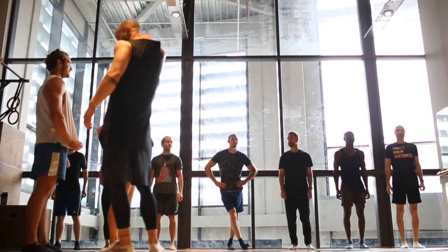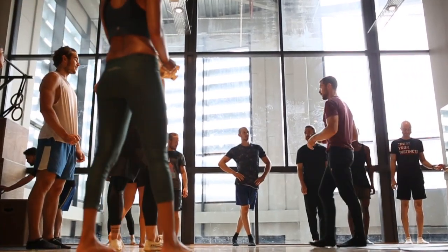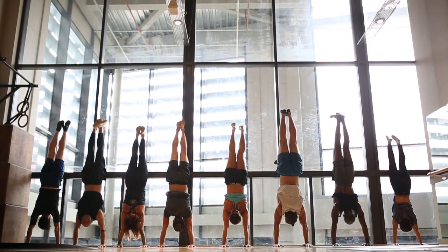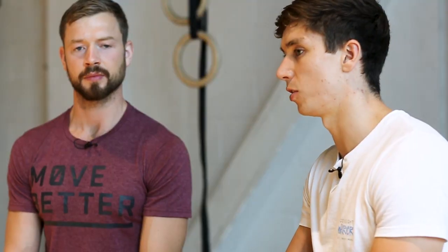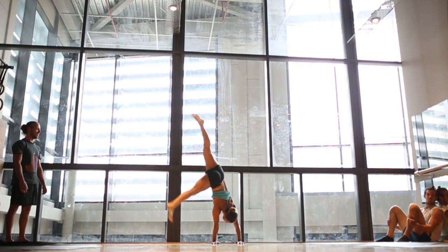You should be familiar with handstands before attending. If you're a total beginner and still afraid of falling over, you won't benefit from learning a lot of different drills. As long as you can hold a wall handstand for about 30 seconds, that's a good starting point. But because we teach from the ground up, it will benefit most levels. The same with the bodyweight skill stuff — we had people who couldn't do push-ups or pull-ups, and we worked on building that as well as thinking about more advanced skills later on.